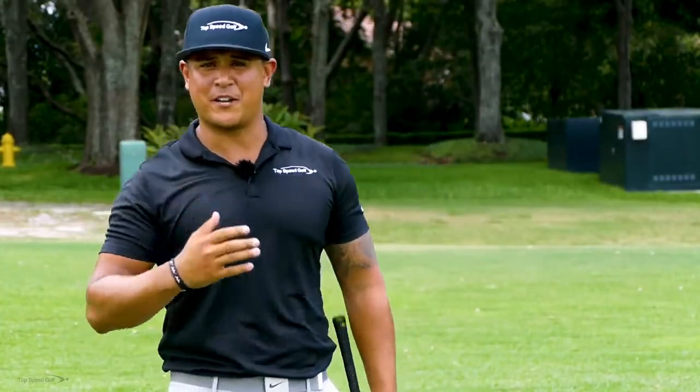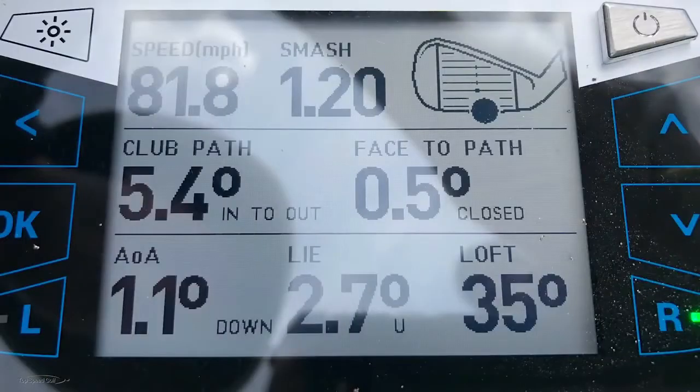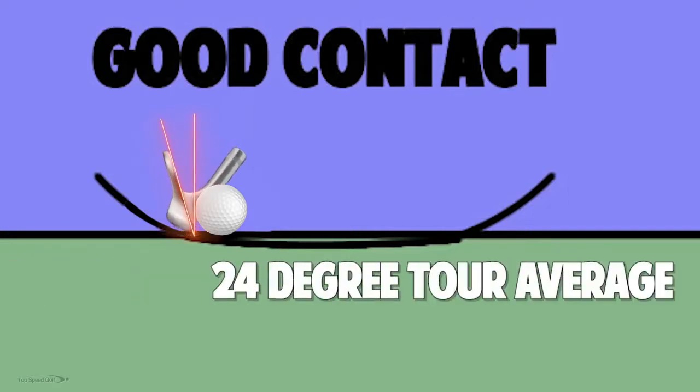On that shot I really tried to flip with it. Let's look at the numbers. The loft on the club was 30 degrees, and my dynamic loft was 35 degrees — not really all that good. Tour average is right around 24 degrees. The loft on my 7-iron is actually 34, so I actually added a degree of loft there. Not really all that great.